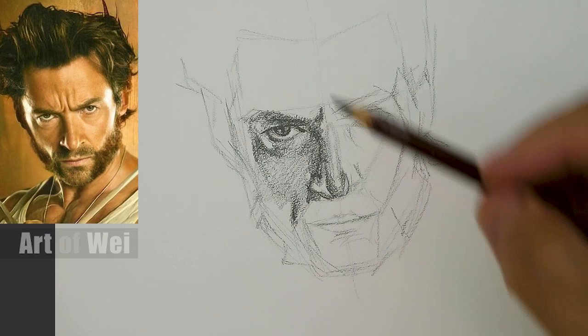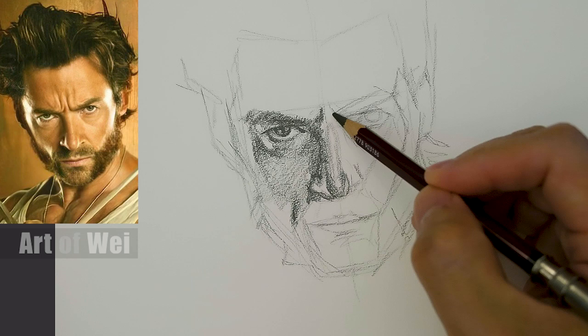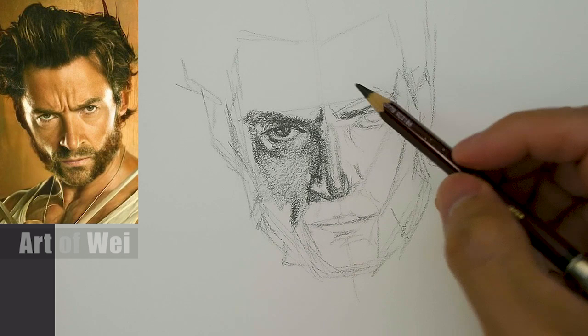This is looking okay - kind of looks like him I think. Before I go up more, let's work on this side. I don't want to just work half the face. You can do that by the way - sometimes I do because it won't get all messy.